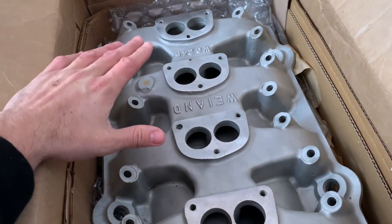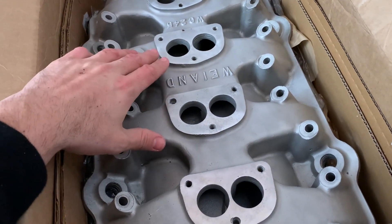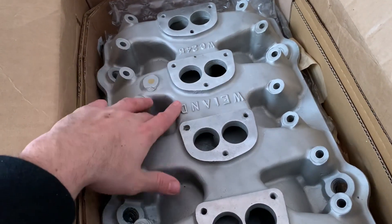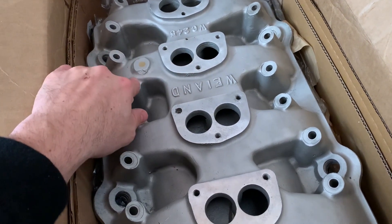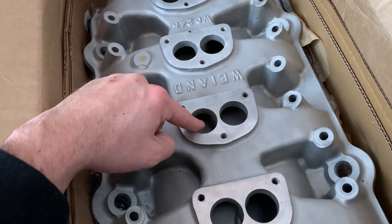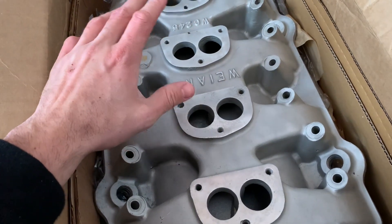This is a Winn 4-2 intake. These were made in the late 50s and early 60s. It's a super rare intake — they made less than 70 of these total ever, so who knows how many exist today. It's an awesome intake and this is what's going on the car.